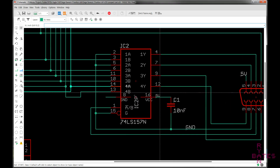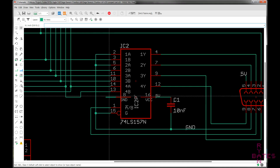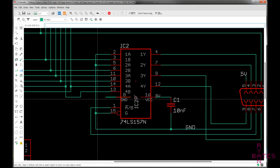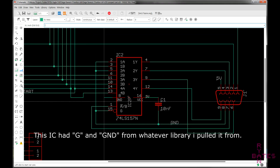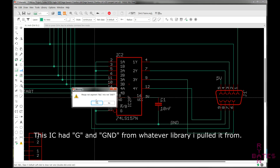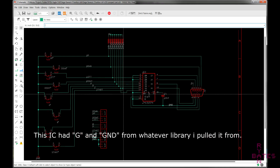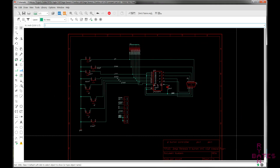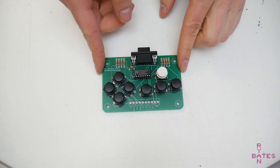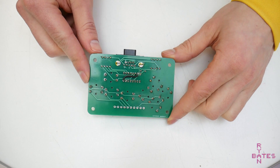The main issue was a G and ground net that I created. Part of that is just the inexperience I had with EagleCAD and not picking up on some common practices with libraries and how the naming system worked for marking pins. The whole point was these are grounds and they should be connected together, and they weren't. So all it takes is a simple bodge wire to fix that.